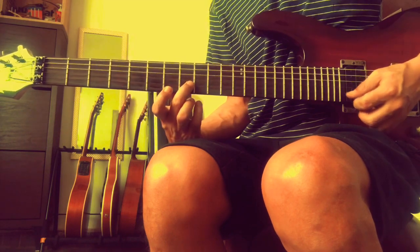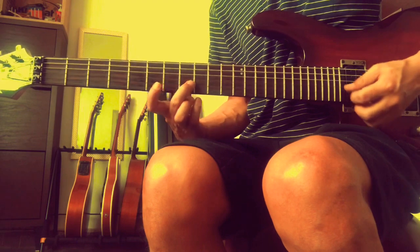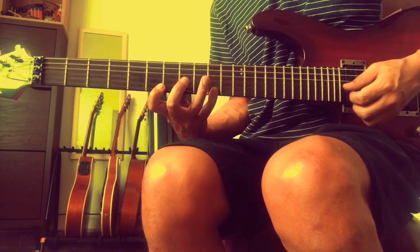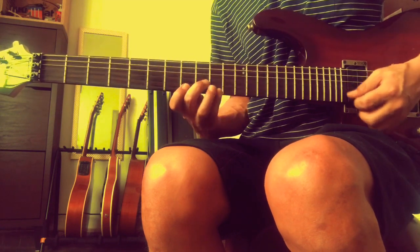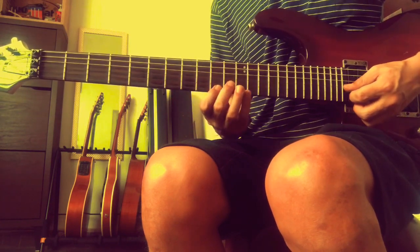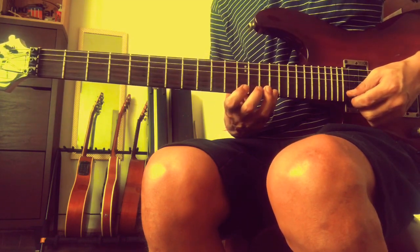Then we have the G minor triad - just the same thing as in the majors, G major to G minor, and the 5th. A flat major. B flat major. And then finally C minor, and then back the same thing.